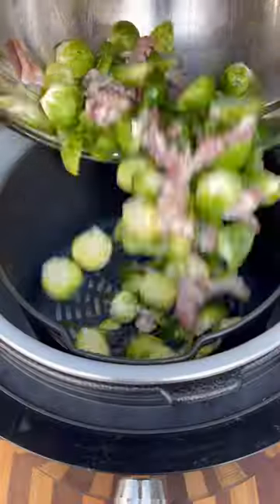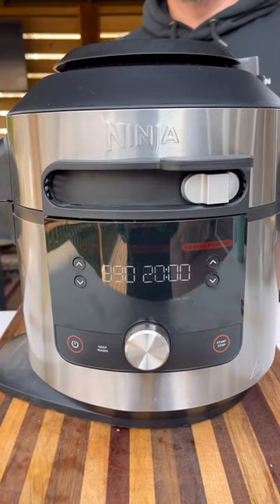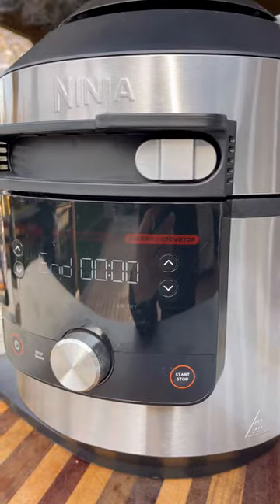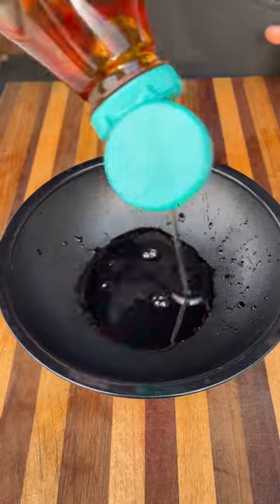This goes into the air fryer at about 390 degrees, set for about 20 minutes. Turn the air fryer on — we're going to mix these up every five minutes to get everything nice and crispy.